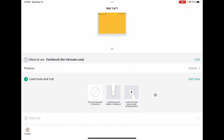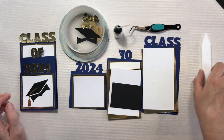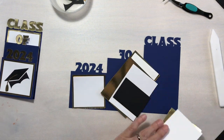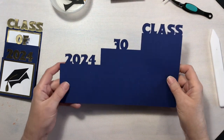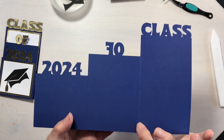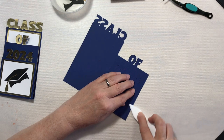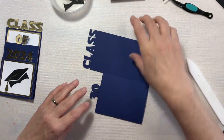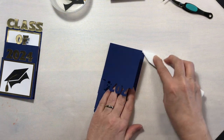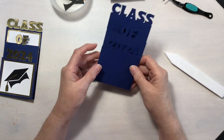As soon as this is done I will be back with you and we'll get this graduation card put together. Okay, we have all of our pieces cut and we are ready to assemble. Let's go ahead and start with our card base. As you can see, there are some really light score lines on here. This is really lightweight cardstock, so we don't need to do too much to get it to fold. We'll go ahead and crease that with our bone folder, and we have our basic card all ready to go.